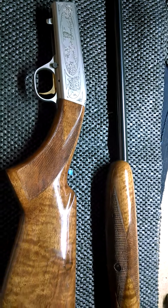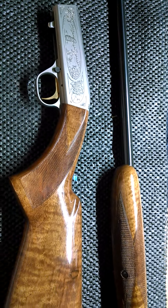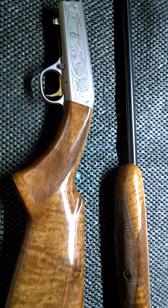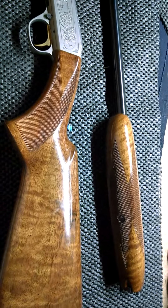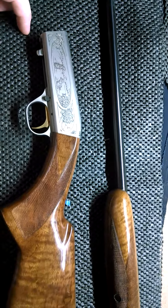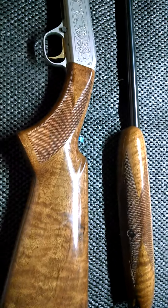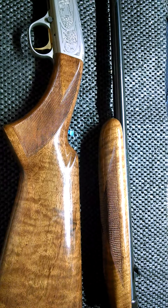It is a very nice gun. This one here is a grade 2. I think they make fancier and fancier versions as the grades increase in number — I think the grade 6 is what they have now. They're still making these I believe. It's almost too nice to shoot in my opinion, but I do plan on shooting it.